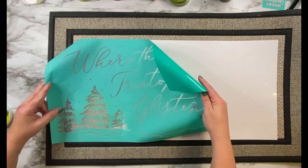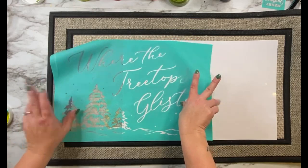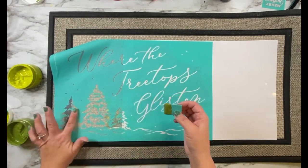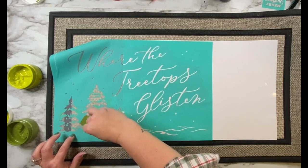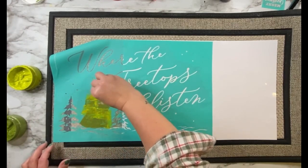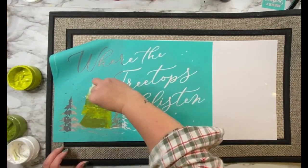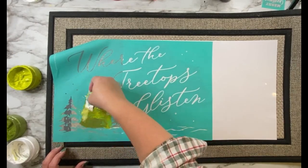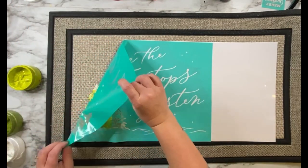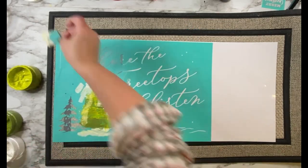Once my transfer is dry I'm going to come back in and add a couple more trees, lightening things up on the left to go with the trees on the left side. I put the transfer backing paper over the rest of my design just in case it was a little tacky — I didn't want the stickiness of the transfer laying on it and messing up my design. So again I'm just going to go over that with my different color inks and have fun mixing the colors. Then I'll come over and do the right side as well.